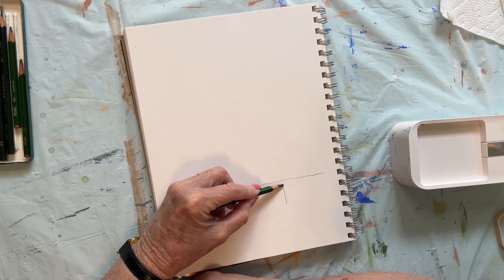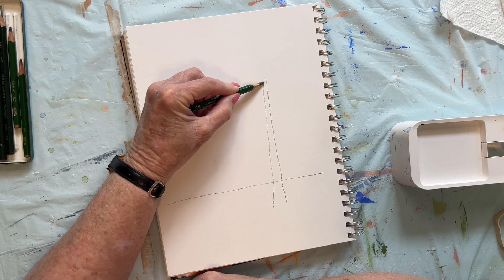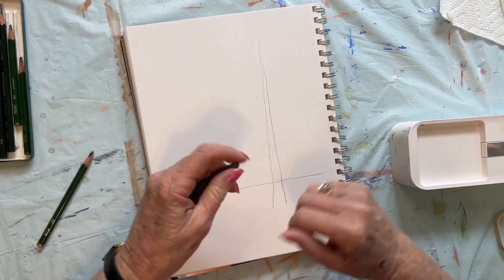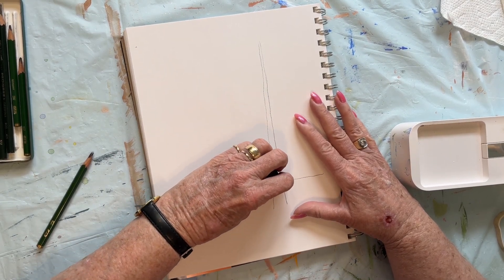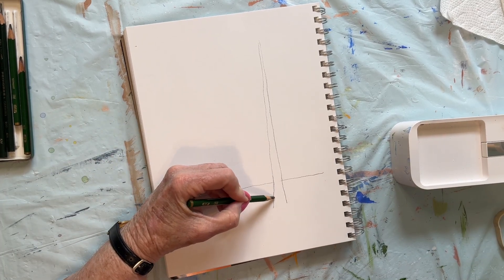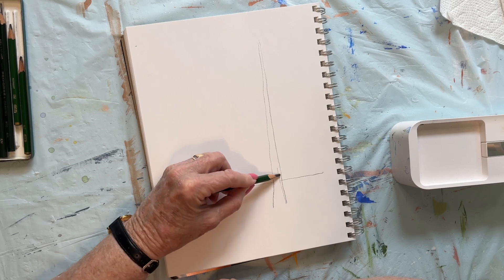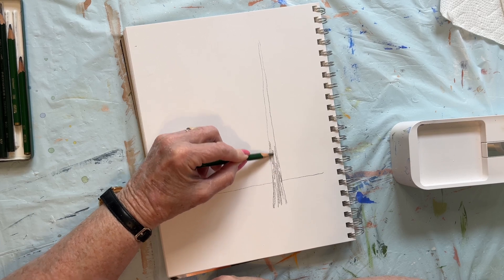So we're going to start here with a trunk. Pine tree trunk is not very thick usually unless they're really really old. We're going to take out that line right there. We're going to give our pine tree — and you can use this technique in any kind of tree. Bark has lots of different variations so we are going to put it in very loose.